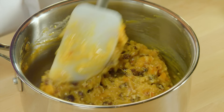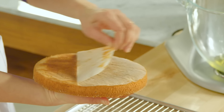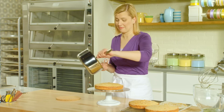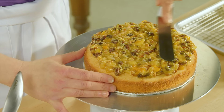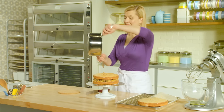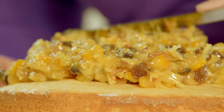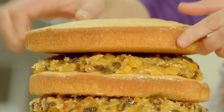Now to assemble the cake. I've got my cake wheel, and I'll put a cardboard base down — that way I can move the cake around after I've assembled it. Put the first layer down. Half of this filling gets spread on top. The second vanilla cake layer goes on top, then the remaining half of the filling. It smells so good. And the final cake layer goes right on top.